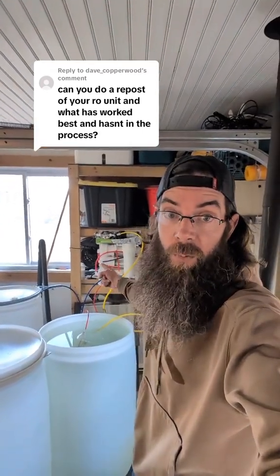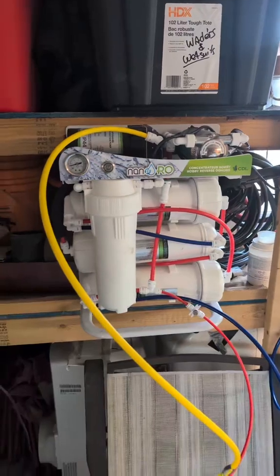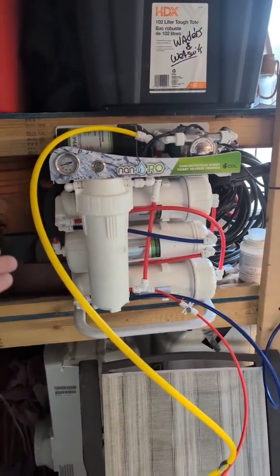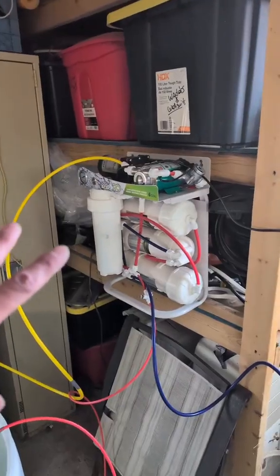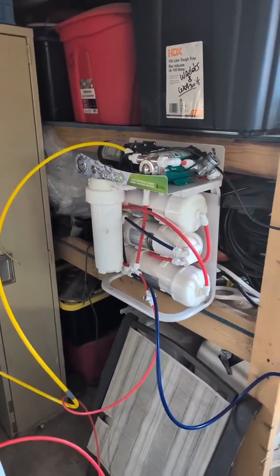We've collected 120 gallons of maple sap and we're going to run it through the RO machine to save us time boiling. Some of you may actually be familiar with RO machines as you may have one in your house. When it comes to maple syrup though, we use these things backwards. Let me get into a little bit how this works and I'll explain to you what I just said.